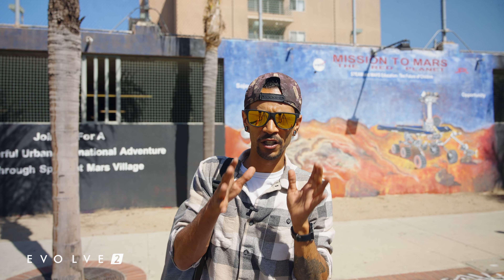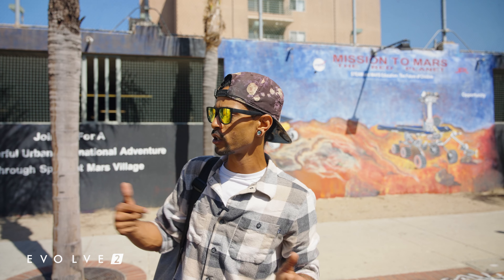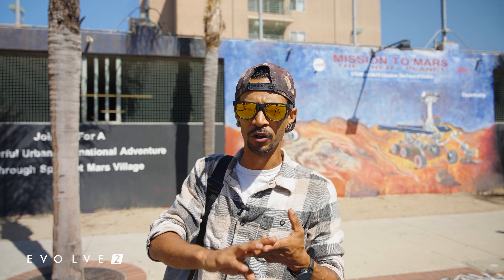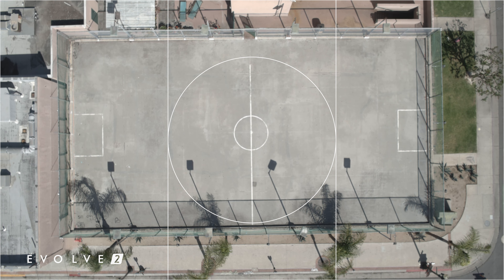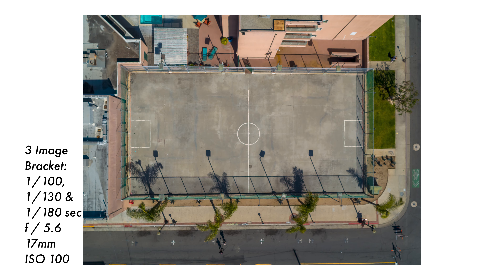We are in downtown Santa Ana, right next to some industrial buildings. I chose this location specifically because there's a lot of street art, graffiti, and color. What I want to do is shoot a bracketed shot — three photos: one overexposed, one underexposed, and one perfectly exposed — then stack them all together so these beautiful colors just pop.